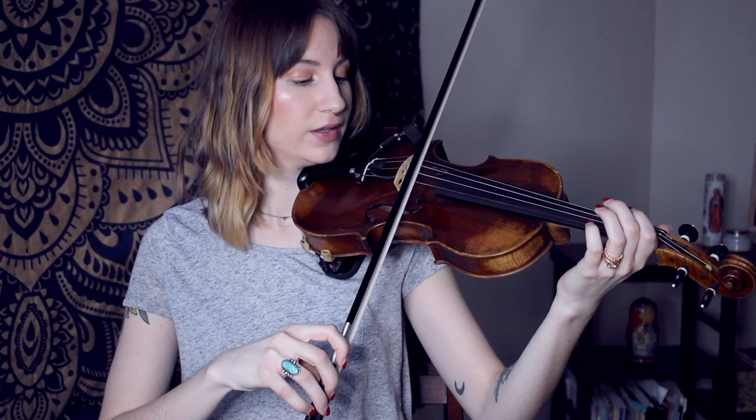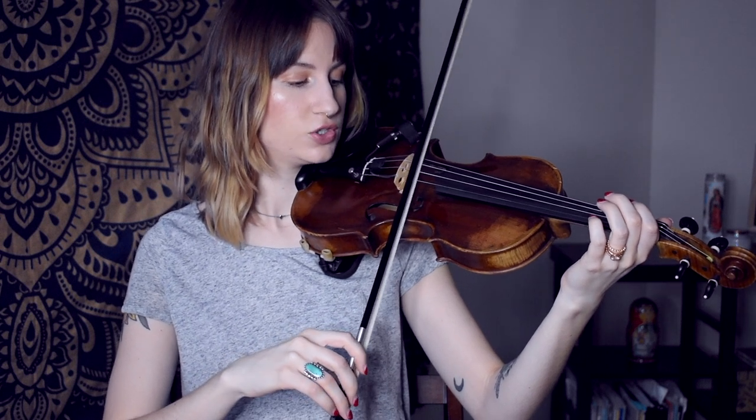Once you feel like you have a good balance between the A string and the E string — where your bow hair is flat on both strings and there's an equal amount of bow hair on each of the strings — then you are set up and ready to go and ready to play your double stop.